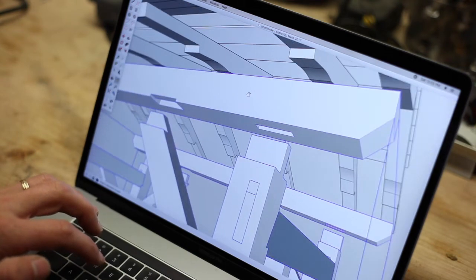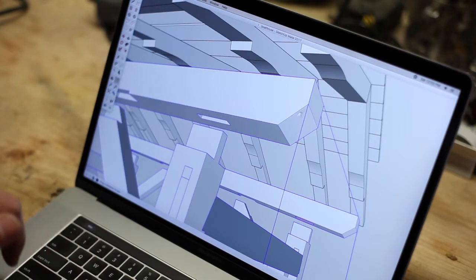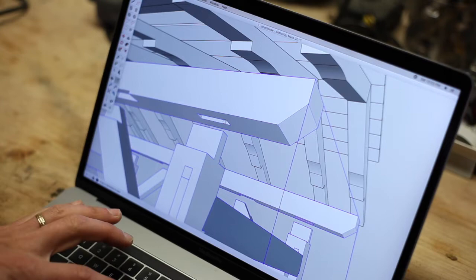First thing we're going to do is cut these to the ten-foot length. I'm not going to cut the corners off yet — that's more of a decorative element. I'm going to leave that so I can pull my measurements for the mortises.